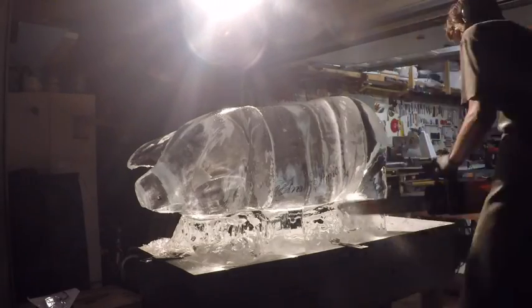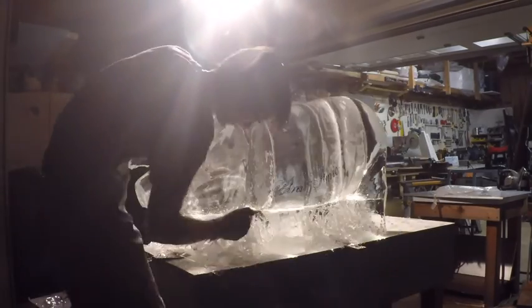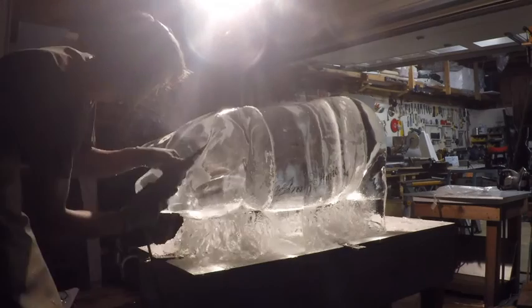Bringing the chainsaw back out to do some little details under the pig — it could look like a bed of grass or hay or something like that. Some type of rough texture so it makes the legs stand out a little more.